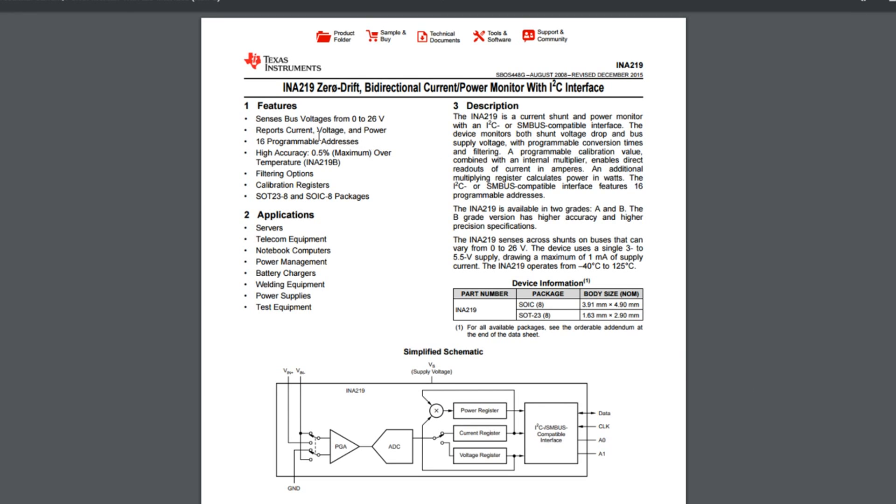It reports current, voltage and power. I think there's an on-chip multiplier to calculate power. You've got different I2C addresses, high accuracy filtering options and so on.